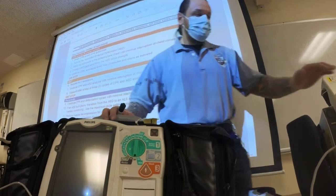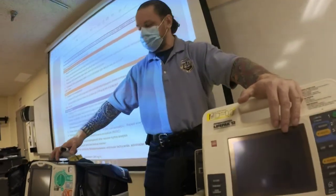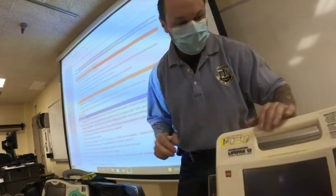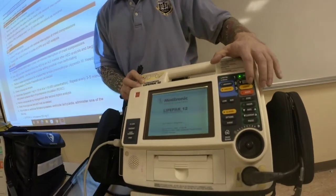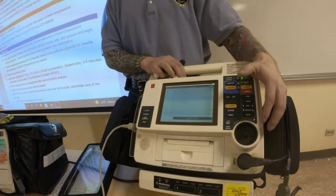So for defibrillation purposes: this is max joules 360 — that's monophasic. This is max joules 200 — that's biphasic. The energy selector knobs are here; you'll move them up and down, or you could use the wheel to scroll. Any questions in terms of how to defibrillate?